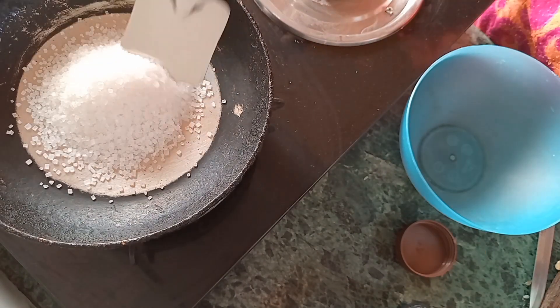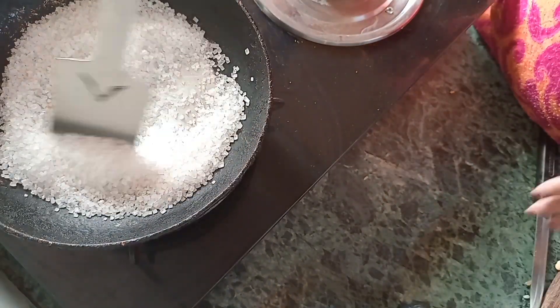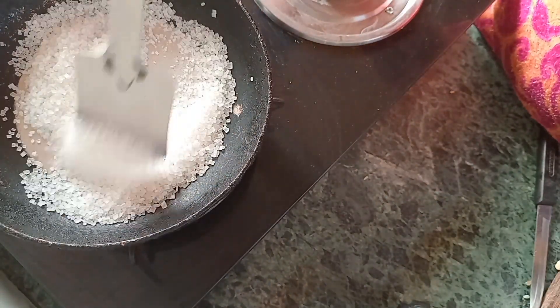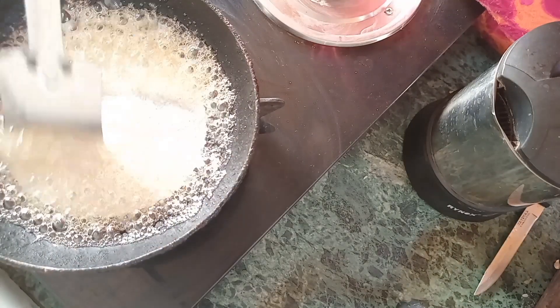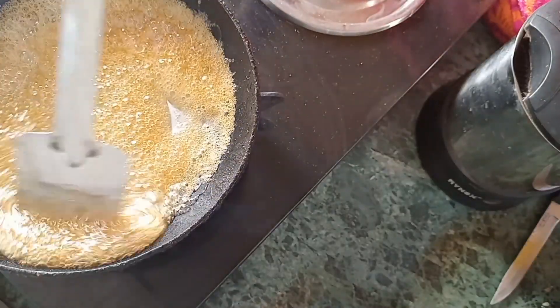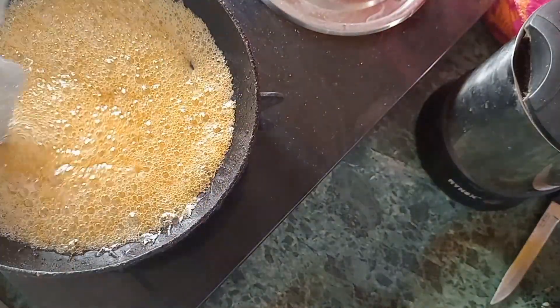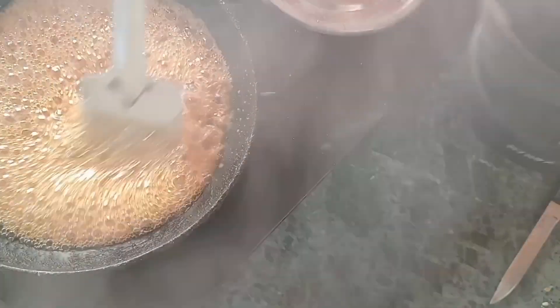Now I will make caramel. It is too sweet, so if you like just a little bit, I give a little bit less flavor. I add a little bit more water to the caramel. After adding some water to the caramel, continue.